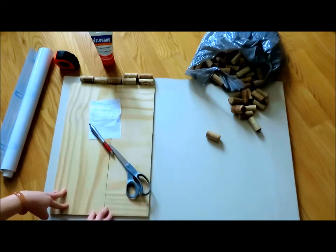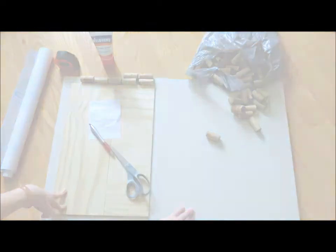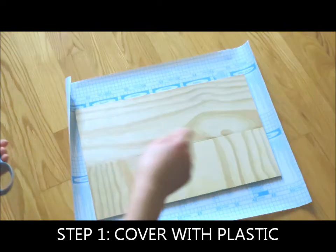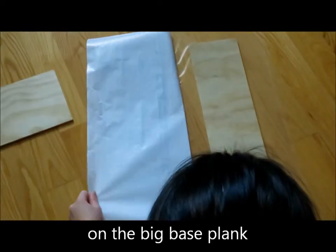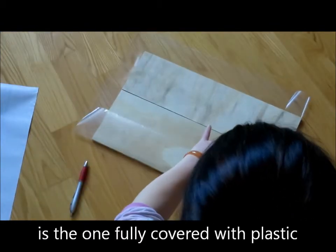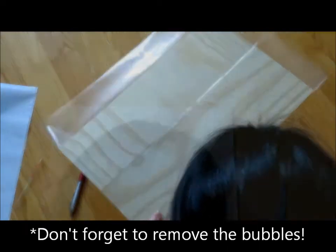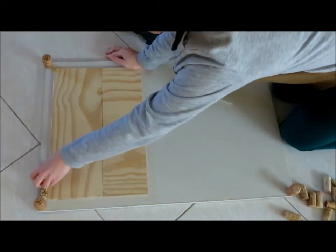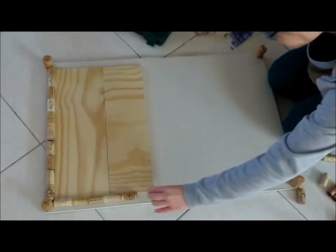And then, this will be like a board where you can write and erase. And this here will be a wine cork board. With the plastic, what we're going to do is cover those two pieces of wood so that we can actually write and erase. I'll see you in the next one.